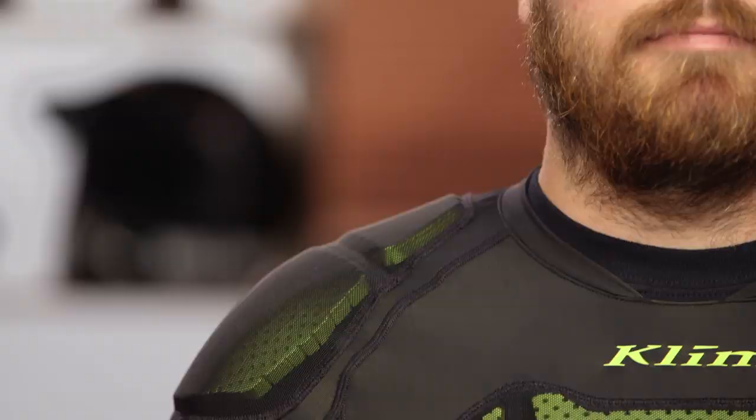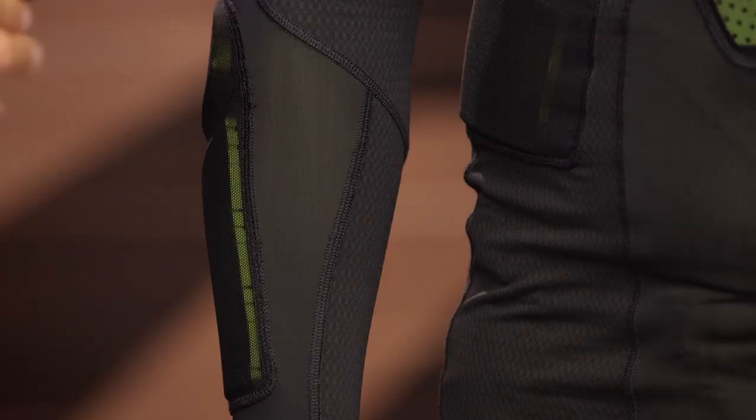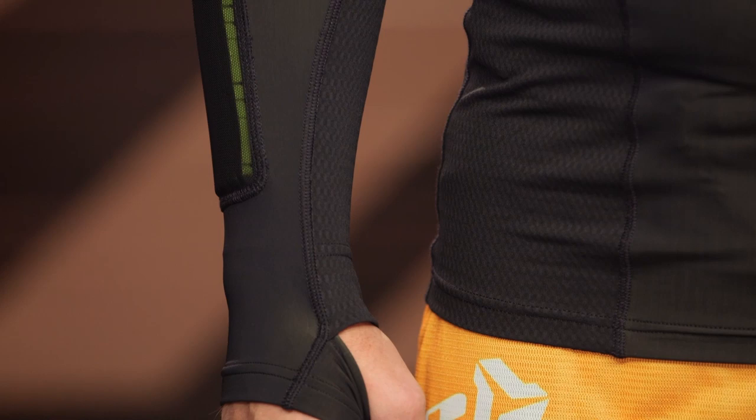Let's talk about some of the details here. You're going to see the Pour-On XRD at the chest, the shoulders, the elbows, as well as along the side and the back of this tactical shirt. This is a soft armor, but it's highly breathable. It's a great option if you're grazing branches out there or riding on some light trails, fire roads, things of that nature, but you want the breathability and flexibility without that hard armor that tends to add a lot of bulk.